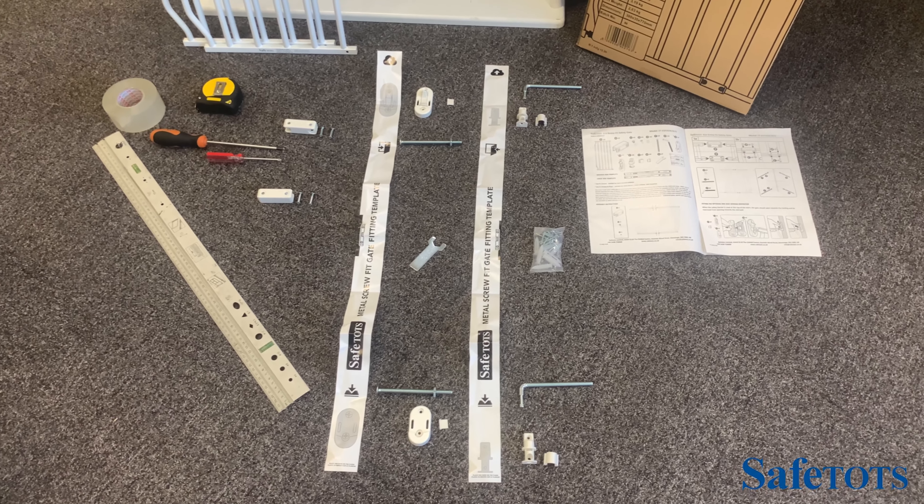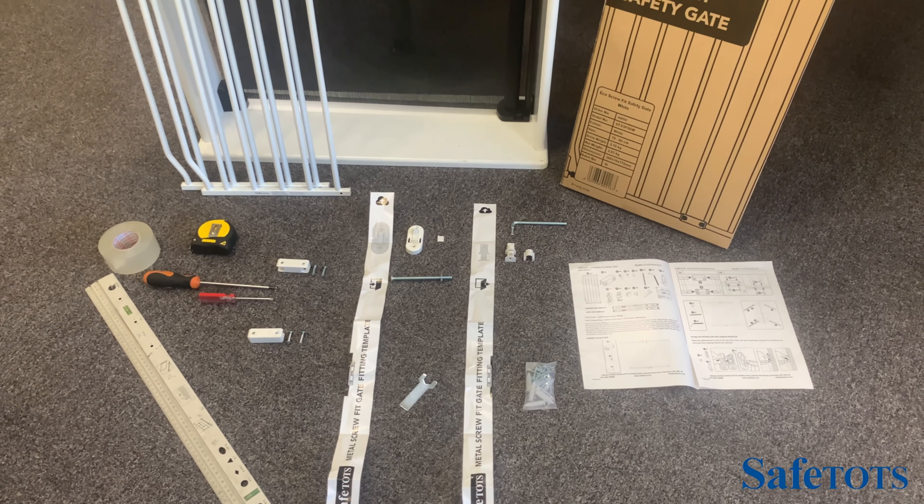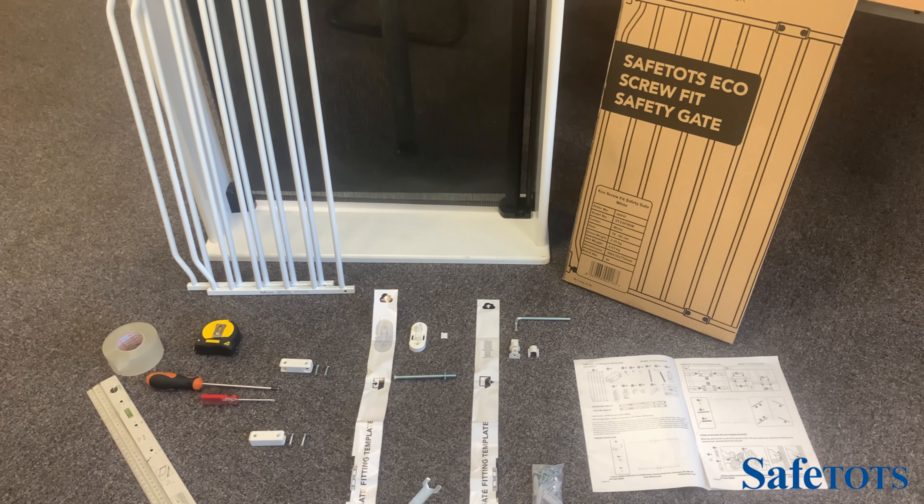The Safetots Eco Screwfit Safety Gate comes in three colours: white, black, and grey, and comes in a standard and an extra tall variation.